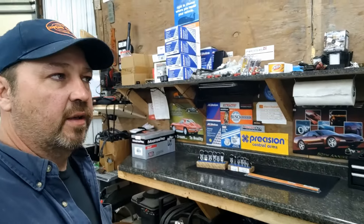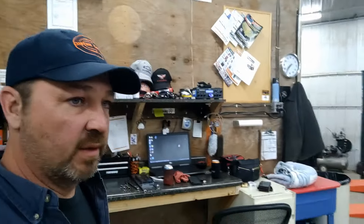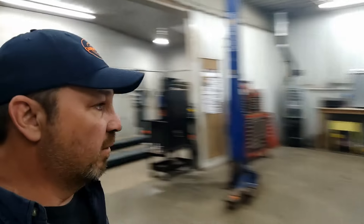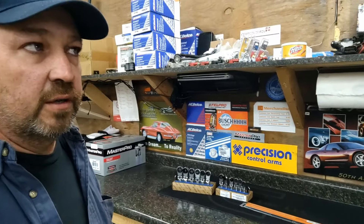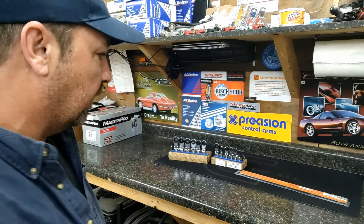Hey guys, it's Wednesday night. Just getting done. I haven't cleaned the shop too much today, but it was a busy day. I'm working on back there — I'm going to move the big shelf. Anyway, I just thought I'd show you the tool haul that I got off the truck. It's a new tool truck in this area.